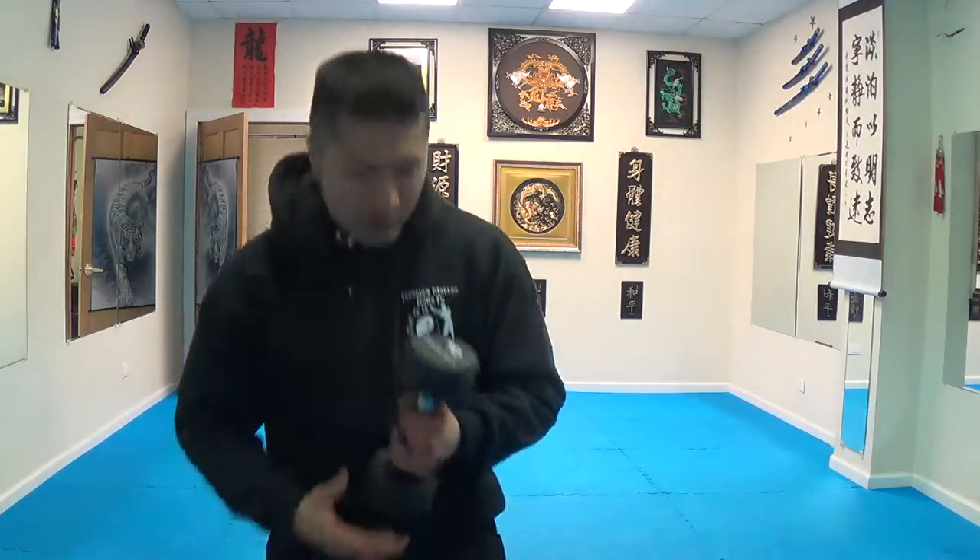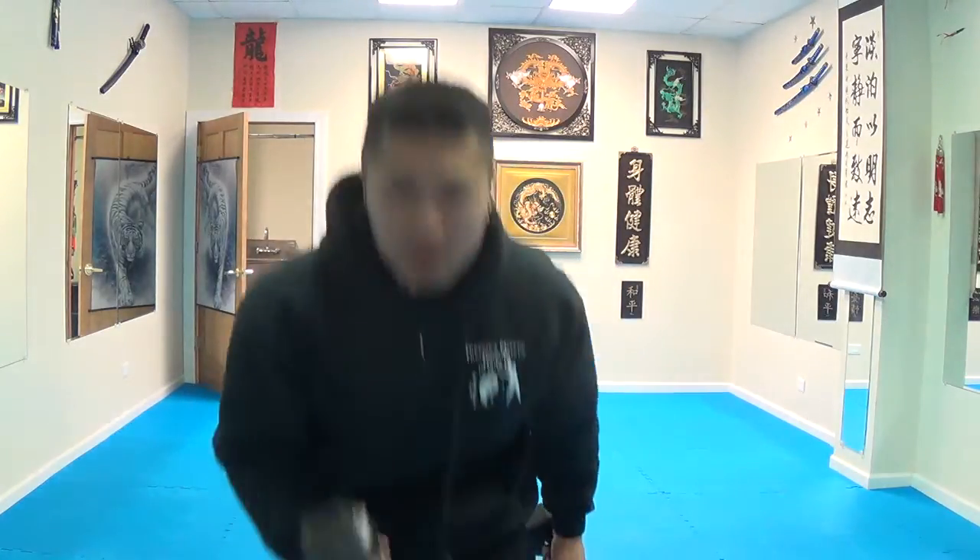These rubber dumbbells cost around a dollar seventy-five to two dollars per pound, whereas the cast iron ones will cost you maybe a dollar a pound. I'd much rather recommend you buy the cast iron than buy this.